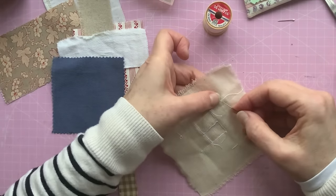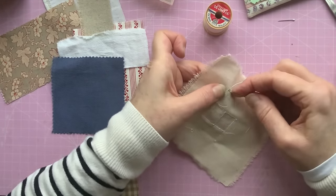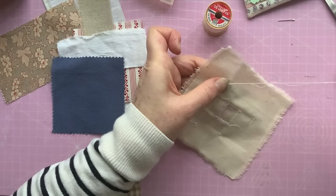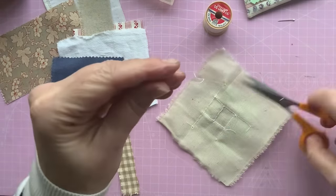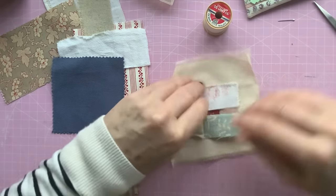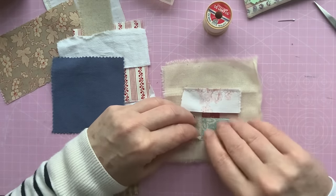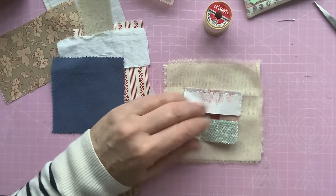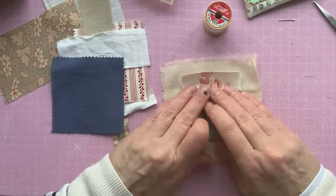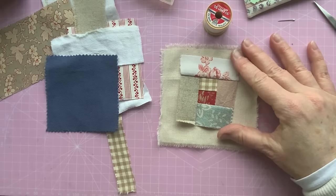I don't know whether you can see — it's just gone dark here. When you're sewing you need the light, don't you? It just seems a bit dark. Sometimes the light can get a bit glarey. I've got my light on but it's just starting to feel a bit dark. It's cloudy — looks like it's going to rain actually. There we go — so that's number six.